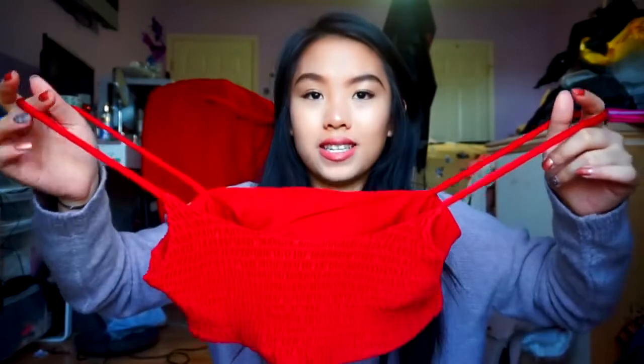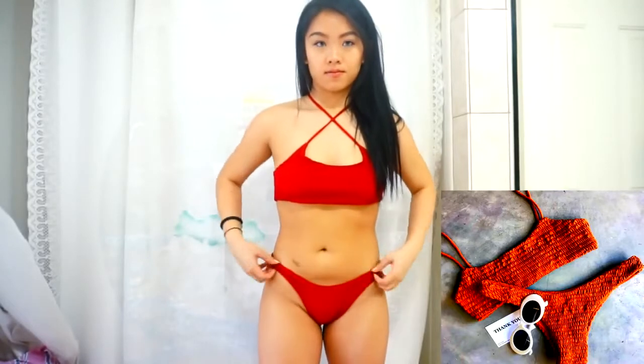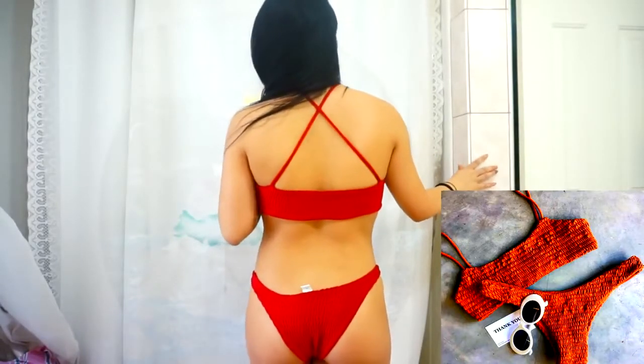So for the next swimsuit I have this really pretty red one-piece. It's showing up pretty bright red on camera but it's a lot darker in person. I do not like this swimsuit at all and I'll tell you why. It has a similar scoop neck concept as the last one but a different material. I got a medium and it fits pretty well, but the straps are so long and there's no way to adjust them. I'd basically have to hem it, but honestly I would never wear this out because it has no support for your chest at all.